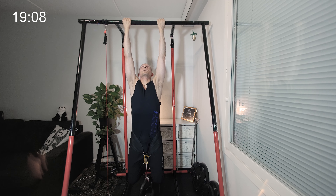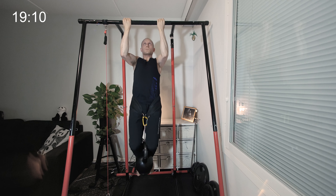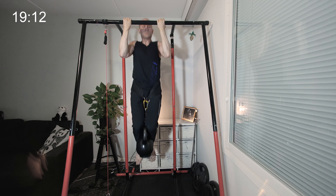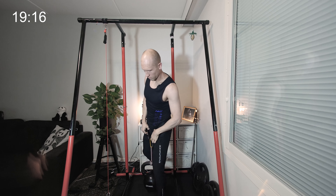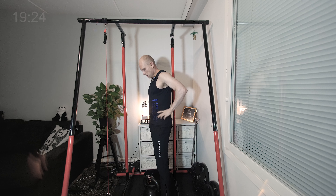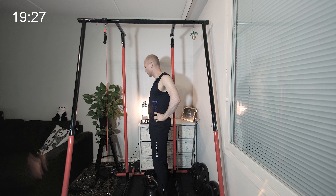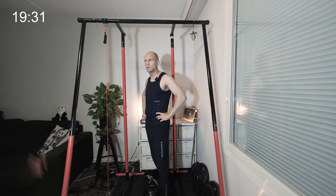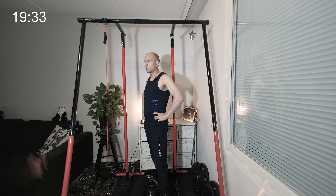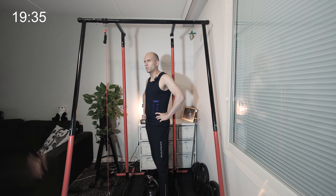Yeah, I can definitely do the last one. I'm just so much stronger this way — seven! That leaves me with 10 minutes to finish the remaining sets, and I'll try to do those with a normal grip.